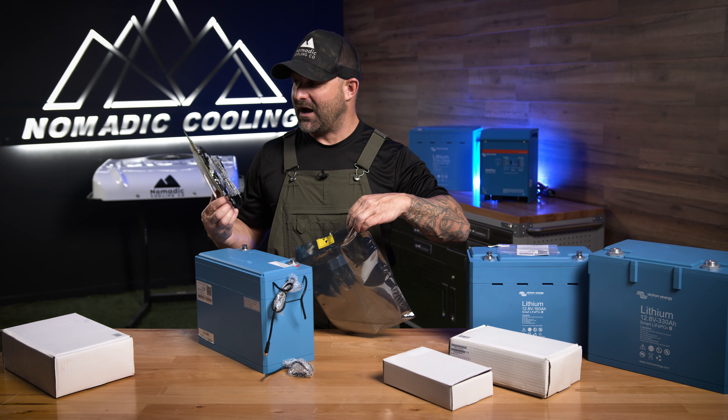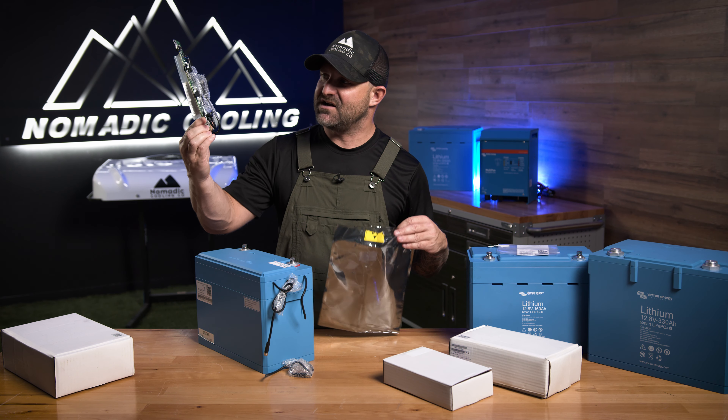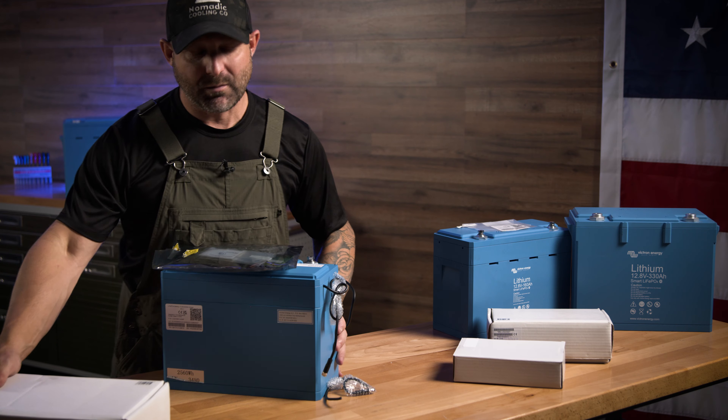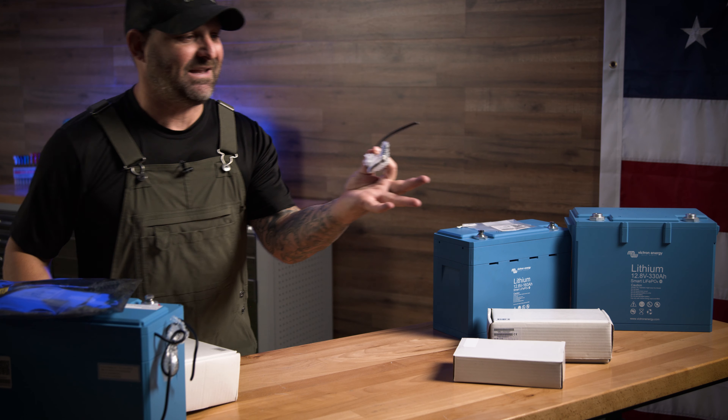I'll probably do a video on that when I have a bit more time, but if you've ever wanted to see exactly what the inside of a Victron battery looks like, there you go. I'm going to push that over to the side now.